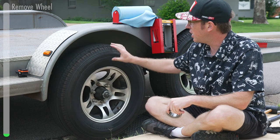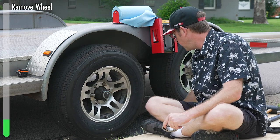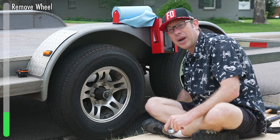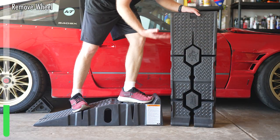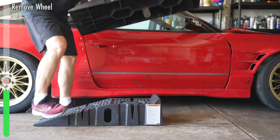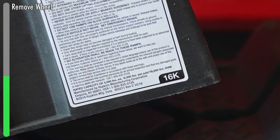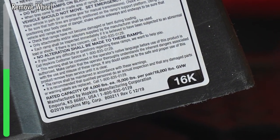The first thing you need to do is get your trailer up in the air on the side you want to work on. What I personally use are some 16,000 pound ramps made out of plastic. They nest together so they store easily, and I can use them to get my trailer up in the air when I have the car loaded as well, in case I have trouble on the road. This is part of my everyday carry kit for trailer stuff.